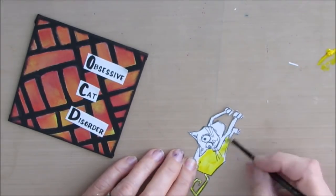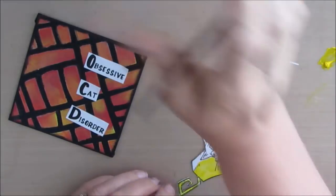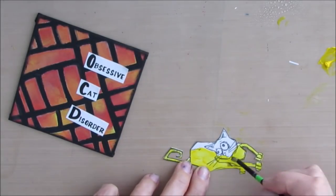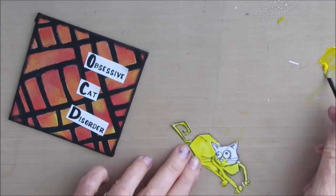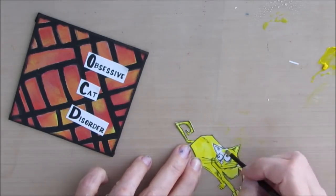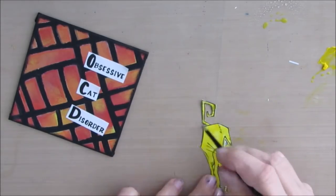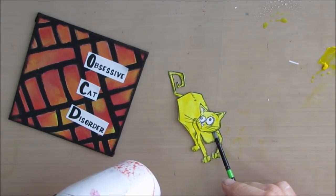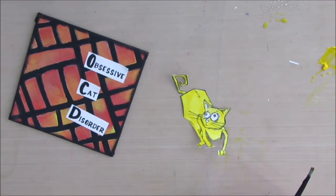So in this one — Obsessive Cat Disorder, OCD — I'm just going to paint the cat yellow. There's yellow in the background, so I'm matching the focal point to something that's already in the background. You don't want to introduce a random color — usually it should exist somewhere already on your page or canvas. I'm really loving just painting right on these things with acrylic paint; it's quick, it's easy, and I always have them in a variety of colors.